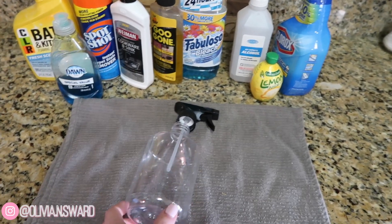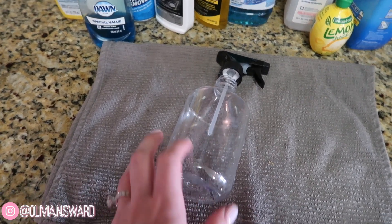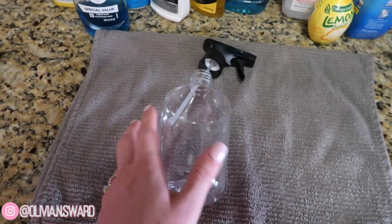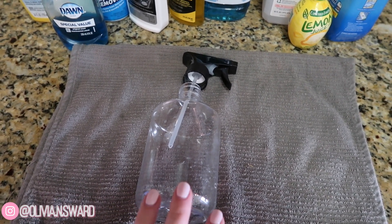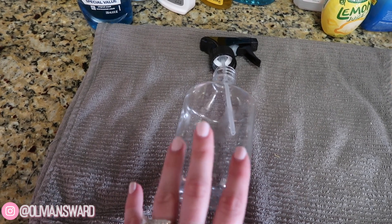What's up you guys, welcome back to my channel. My name is Olivia and today is another how-to video. I'm gonna be sharing how to remove sticky residue from stickers that were on plastic. If you guys watched one of my recent videos, I had mentioned that I was struggling to find something that worked to remove this sticky residue, and I took to YouTube and asked you guys to leave me recommendations in the comment section.